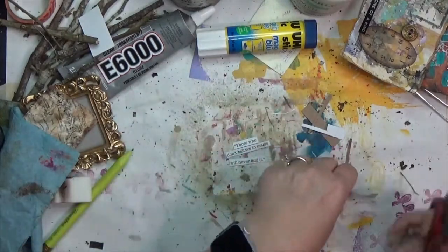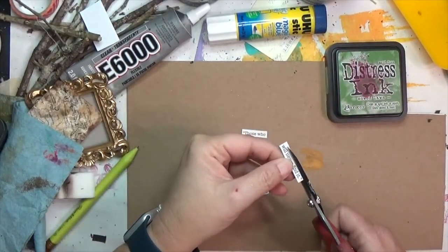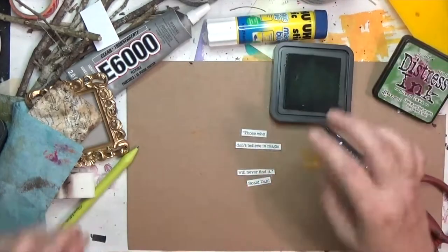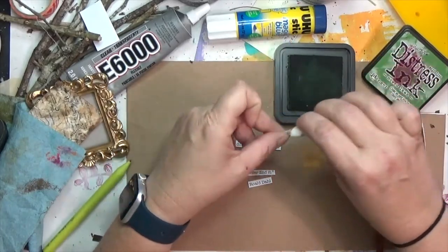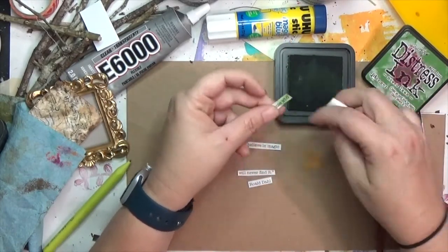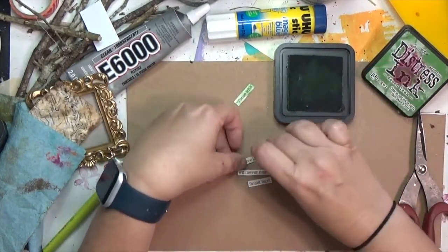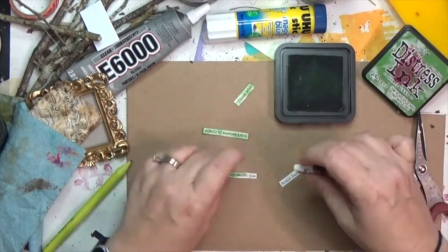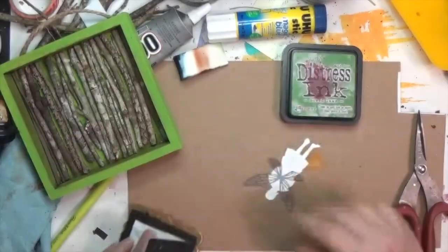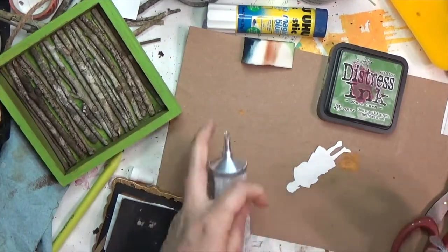I'm going to show you just a little bit of the next step because it's something I end up hating and changing later. I've got the lines cut out and I'm using mown lawn distress ink — I do love this color — and lightly applying it to my sentiment strips. I thought the green of the sentiment would echo the green of the box, but it's not really the right shade, and I can already tell that's going to bother me.